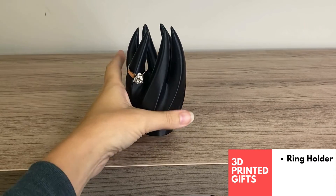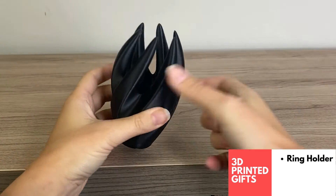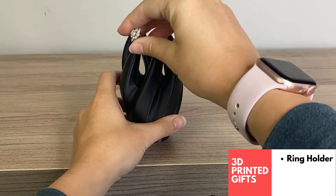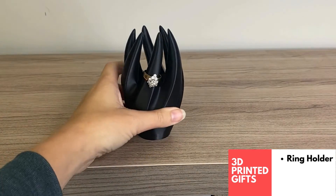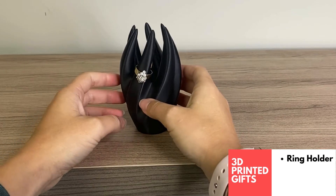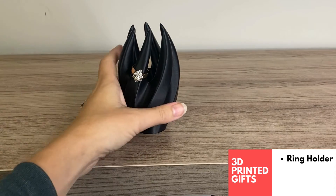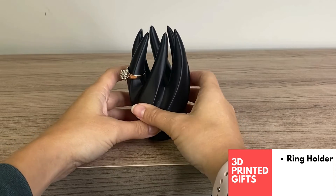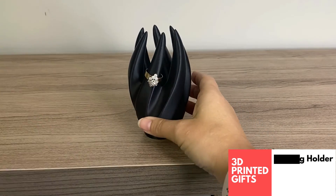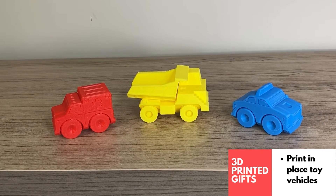There are a lot of really nice ring holders you can find on 3D print sites. I really liked this one, which I'll link in the description. It's very modern looking and adds to the decoration in your house, but it's also very functional for holding your rings while you wash your hands or shower. It would also look great on a nightstand. This is a really cool giftable 3D print.